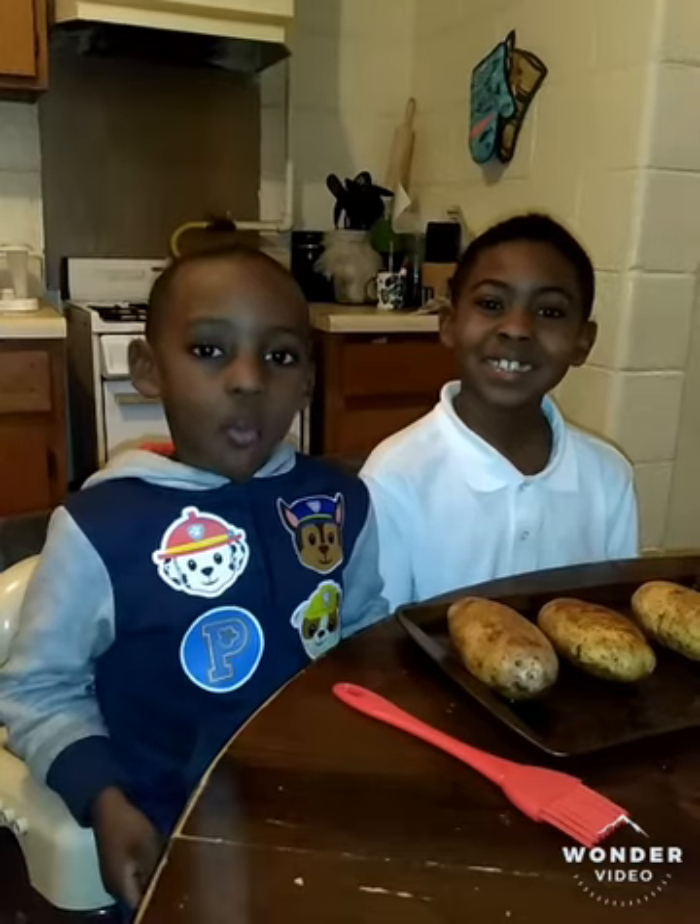Hey everybody, welcome to our YouTube channel. If you want to be here, please subscribe and comment down below.